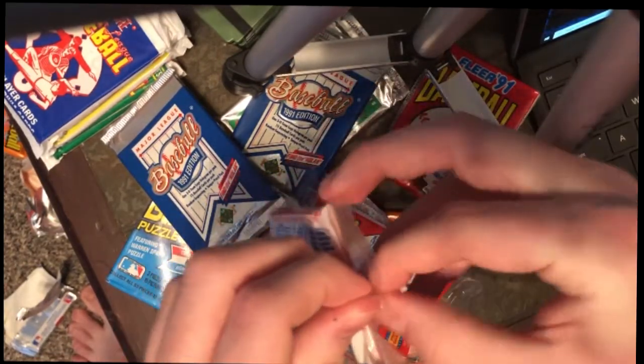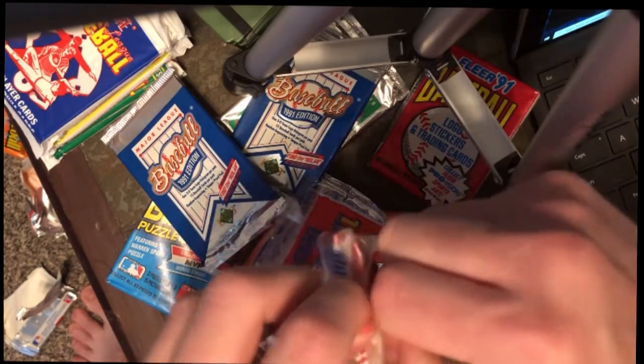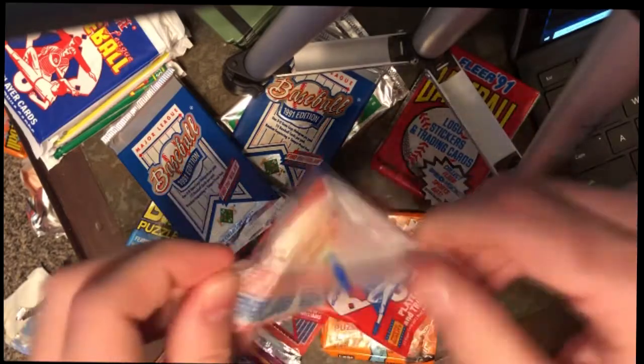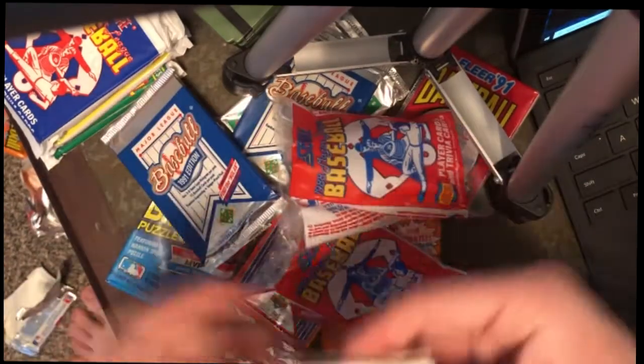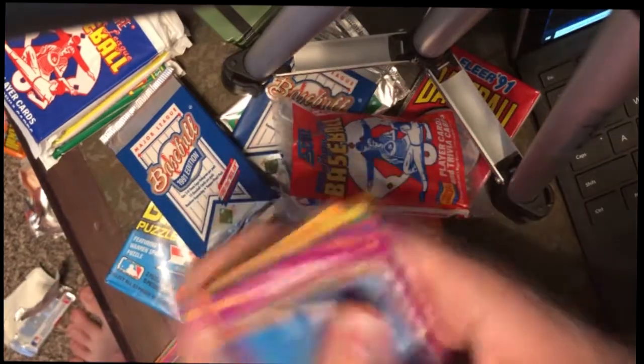I think the longest thing that takes in opening these packs is just trying to get the thing open. That's probably the way to open it — there's a much smoother way though. Trying to get a lot of cards from that pack right there.